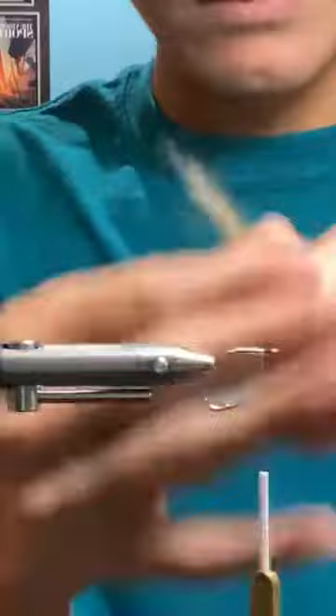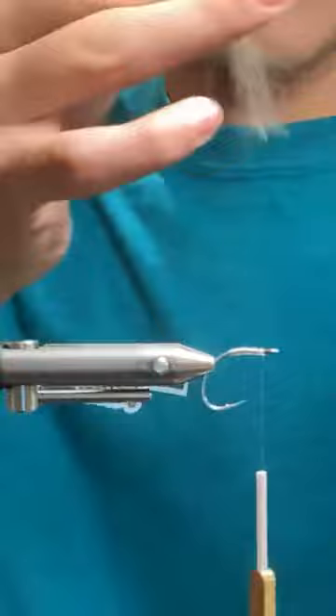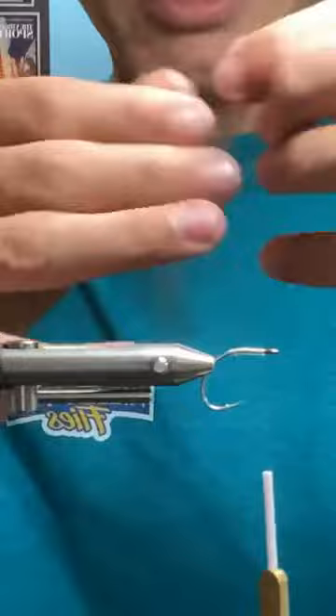You can always trim out some of these fibers, but I'm just trying to pluck out some of these longer ones.